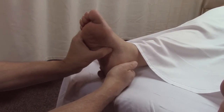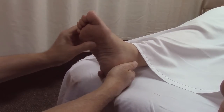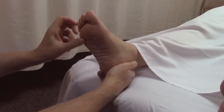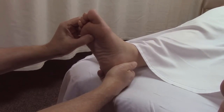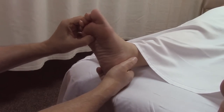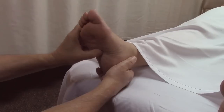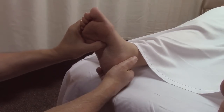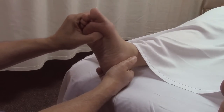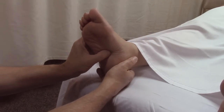Deep to that you have flexor digiti minimi, flexor hallucis brevis, and a neat muscle called adductor hallucis, which has two heads. In other primates it's used for grasping with the feet. This vestigial muscle called adductor hallucis can have remarkable effects on the arches. And then there's a tendon from peroneus longus that is the deepest layer.